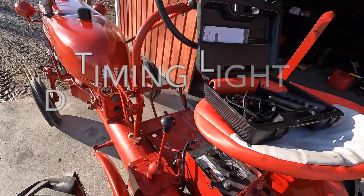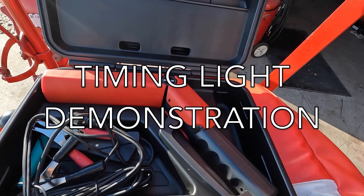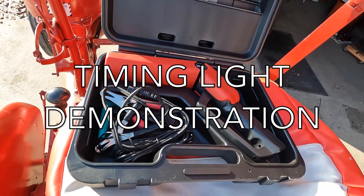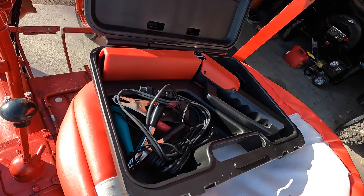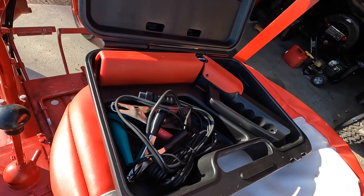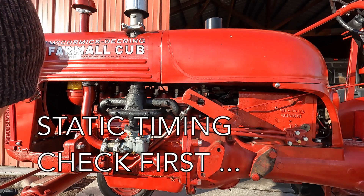Good morning everybody. I got this fancy new timing light for Christmas — it has a digital tachometer and I think it also has a voltmeter built in. You've probably seen me do this a dozen times.